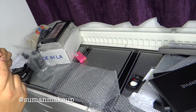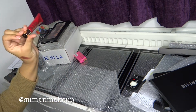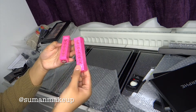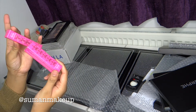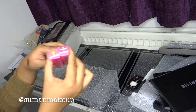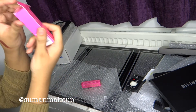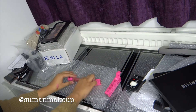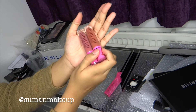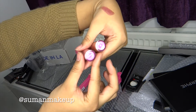I also got LA lip paint — it's just something I wanted to try, I saw it on the website, why not? And I also got the Jeffree Star liquid lips in Leo and Androgyny — I'll show you the colours. I've already tried this one and it's amazing. So these are the two colours.